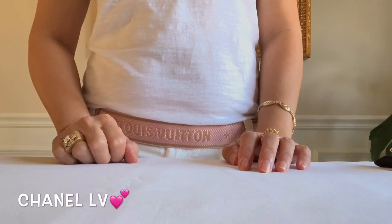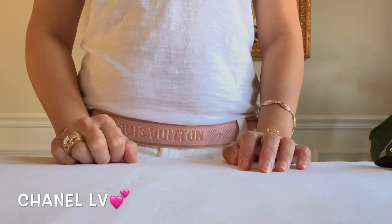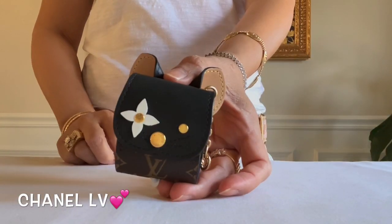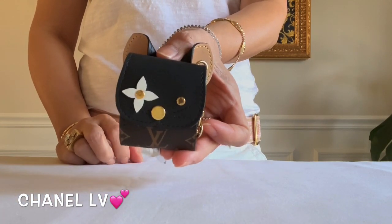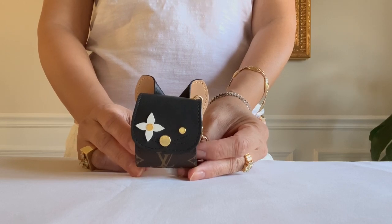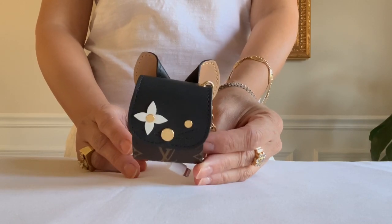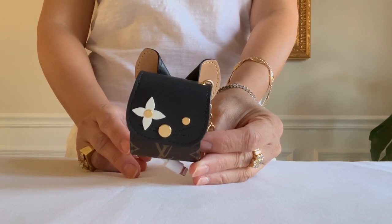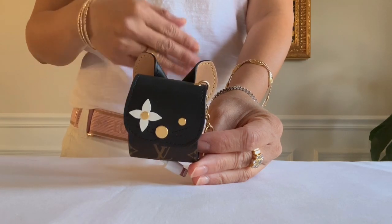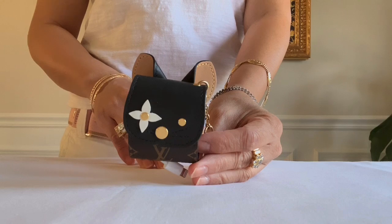Hello, welcome to my channel, this is Chanel LB. Today's video is about this Louis Vuitton cat earphones case — is it worth it? I did an unboxing of this last week. Some of the comments were: it's pricey, they would prefer an SLG versus this little pouch, and so forth. But we each have our own purpose when we purchase something.